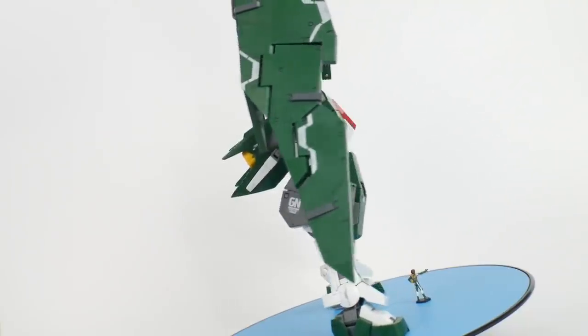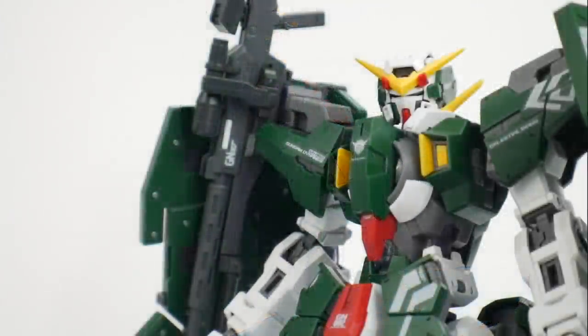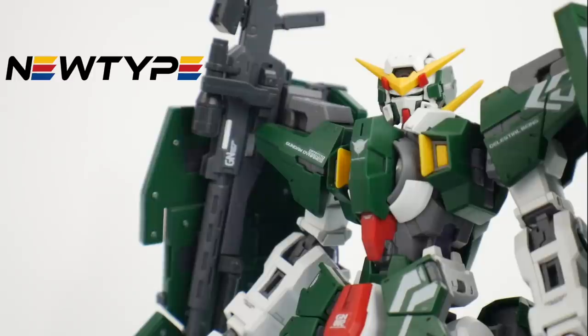First, let me give a thanks to the sponsor. I want to thank Newtype HQ for sponsoring this video. If you want to pick up this kit or any other kits along the same line, you can go to their website and utilize the code Krosama for 10% off.